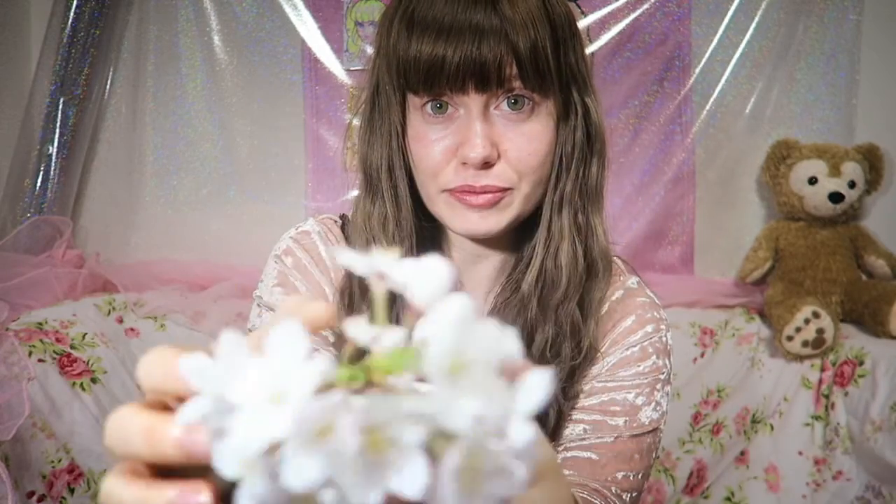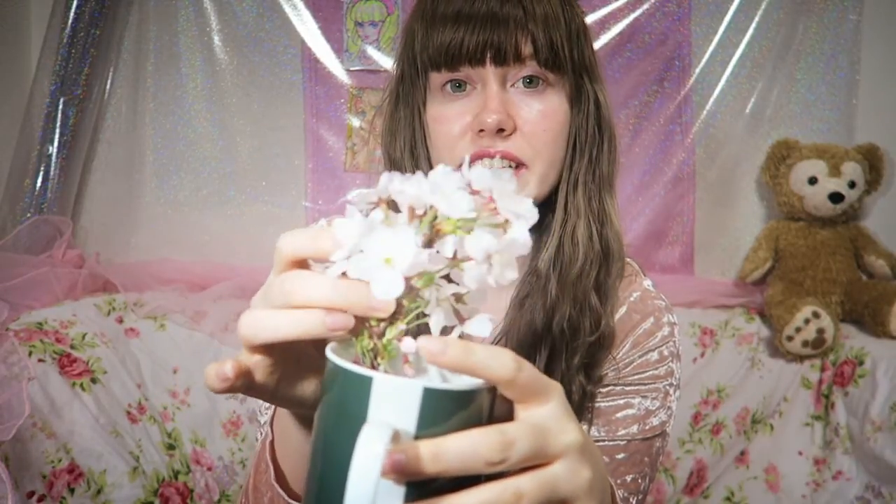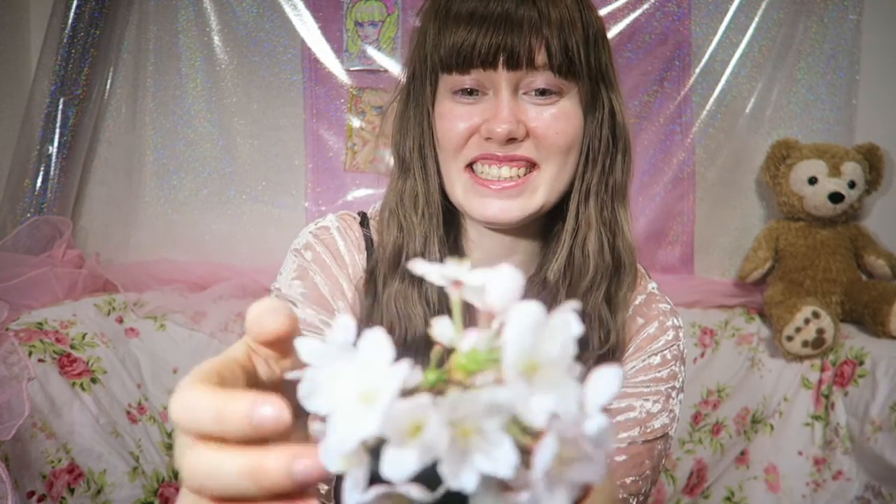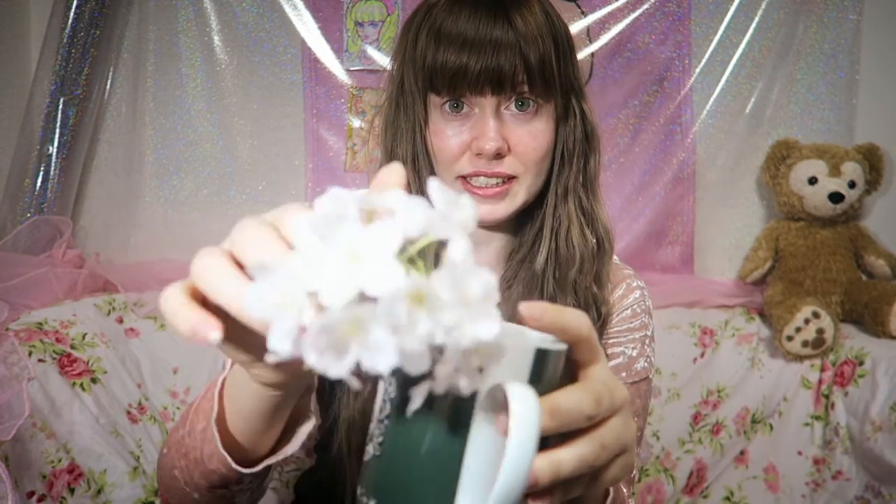I collected these from outside of my house — these are actually real sakura. I got them from the tip of the tree so it wouldn't hurt the tree that much, but they're already kind of dying since I plucked them.